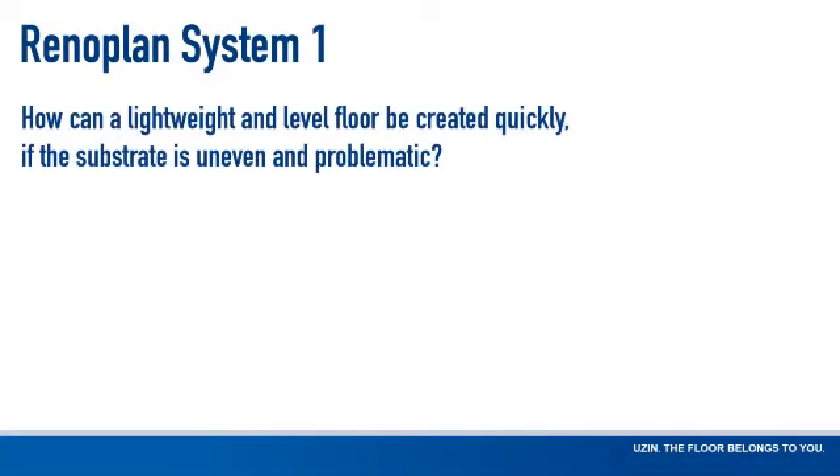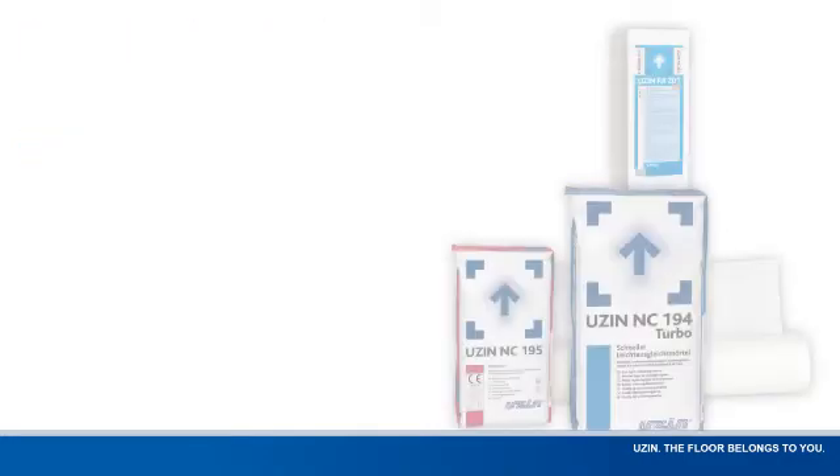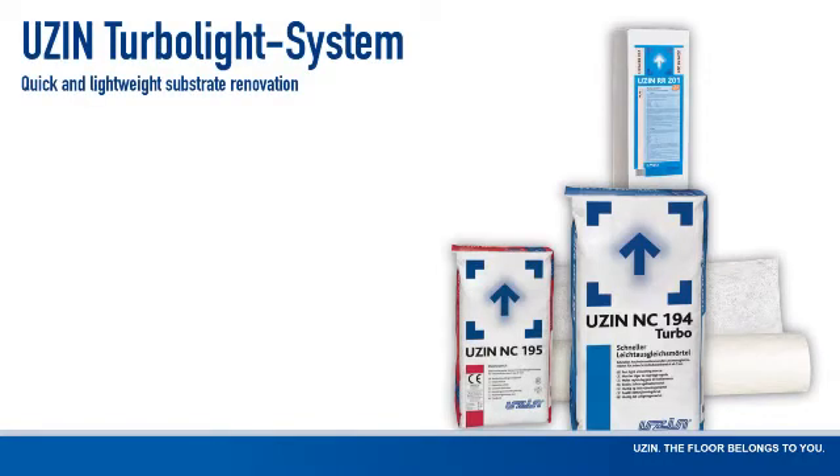How can a lightweight and level floor be created quickly if the substrate is uneven and problematic? With the USIN Turbolight system.